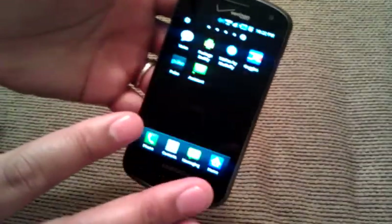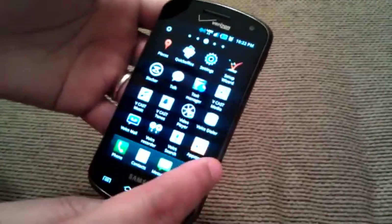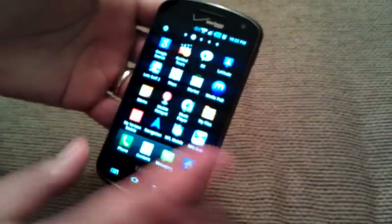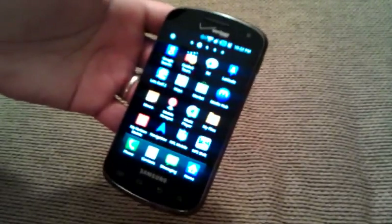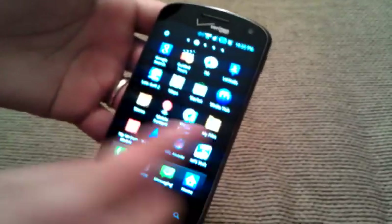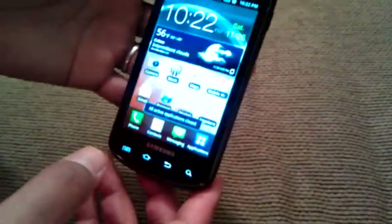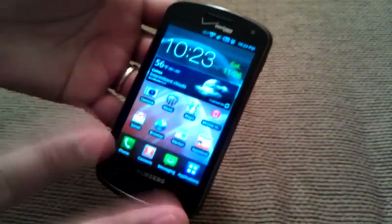I've actually had the Charge and the Fascinate before, and Gingerbread is an improvement. I haven't had any problems with apps slowing down, and I'm able to run multiple applications simultaneously. I've really never had to go into the Task Manager and kill any tasks — they've run pretty, pretty good. I would really say that with Gingerbread they've really improved upon using the phone.